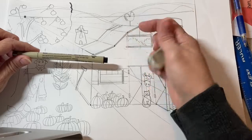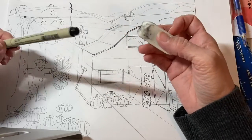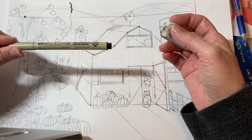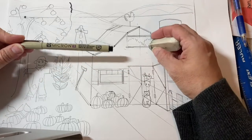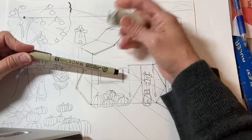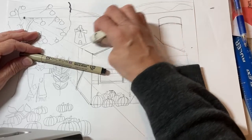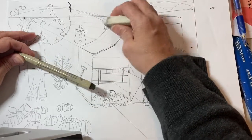Not all of it — we're not going to erase all the lines before we draw. I want to erase some that might confuse me when I'm drawing. So if you think you might accidentally draw on the wrong line with the black permanent marker, erase that line and get rid of it. But you can also clean up after you've drawn with the black marker, because these lines won't erase after that.